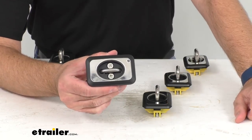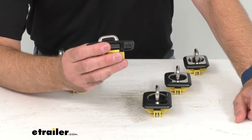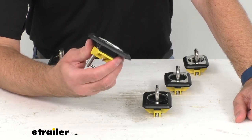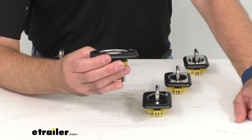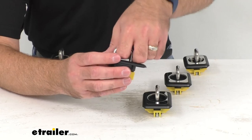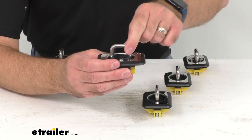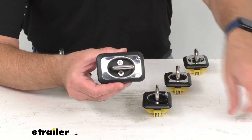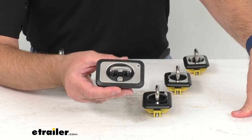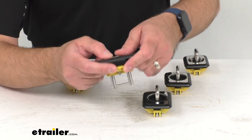That's how simple these are to use. This raised fit is going to sit just above your bed rail. These anchors have a weight capacity of 1,000 pounds and are constructed of stainless steel that's going to resist rust and corrosion. The polished stainless steel plate is going to provide a really nice, classy look, and the installation is going to be quick and easy.